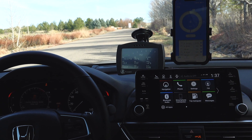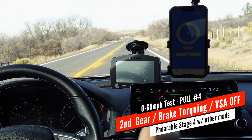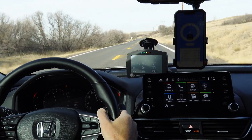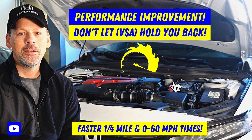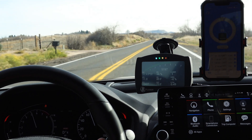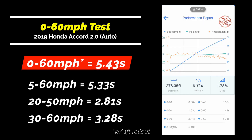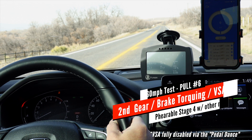Now we are going to turn off the vehicle stability control — not the brake pedal dance, just pressing the button. Here we go. Now we fully disabled the vehicle stability control. Second gear run. It's all over the place — I was slipping all over. Second gear, brake torque.